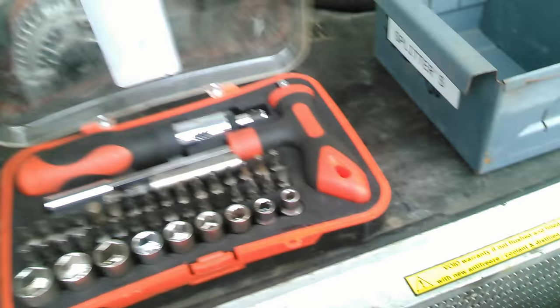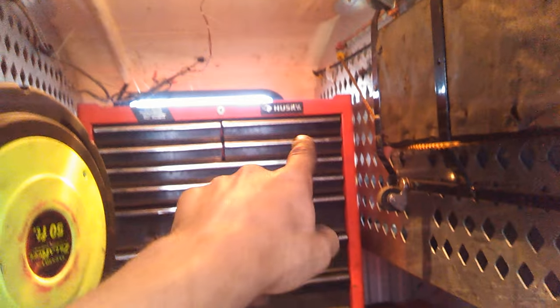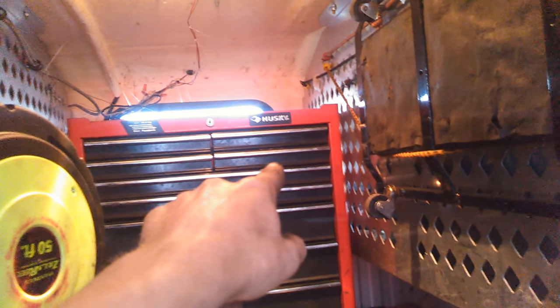I'll go ahead and slip this back in here. If I need a standard size for something, I can grab it from that bin over there, or come back here and grab it from this drawer — the second one down — that's all quarter-inch stuff, so I can grab whatever standard size I need from in there.